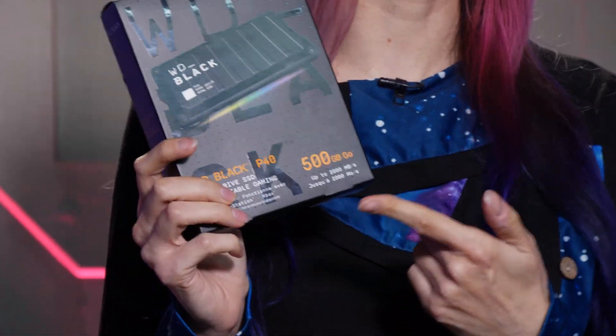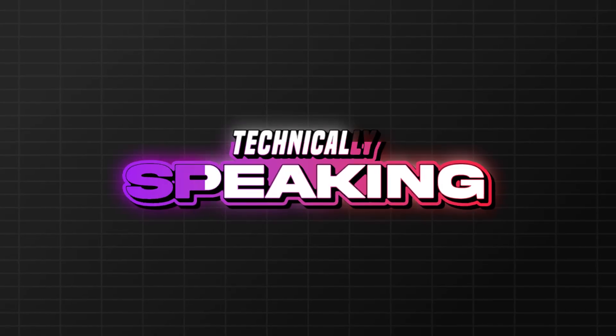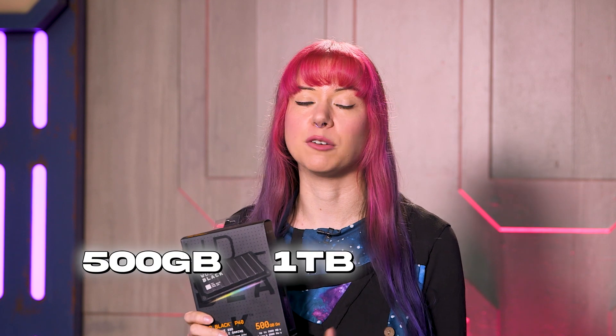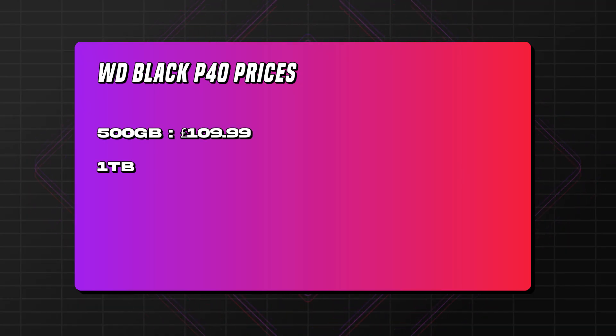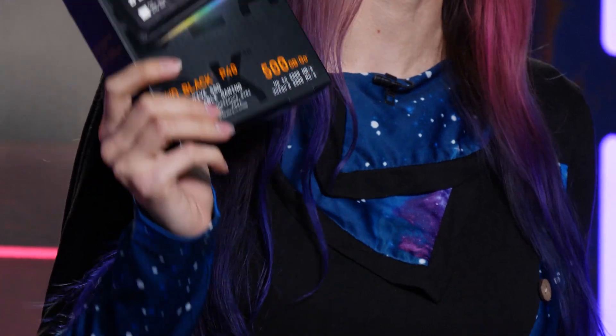It's an external drive, comes covered in RGB for anyone that likes gaming. And on top of that, we're going to see how sturdy this is using the power of gravity. The P40 is available in three sizes: 500GB, 1TB, and 2TB. Currently those are priced at no round numbers — the 500GB is £109.99, the 1TB is £162.99, and 2TB is £252.99, because that penny makes all the difference. They do, however, come with a five-year warranty, which tells me Western Digital are pretty confident about how sturdy these drives are.